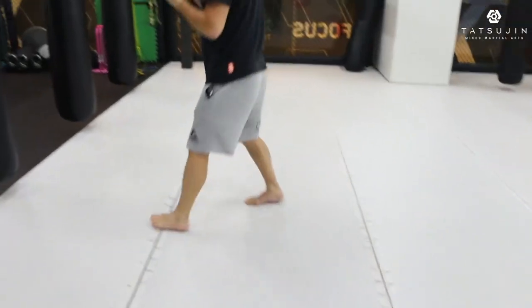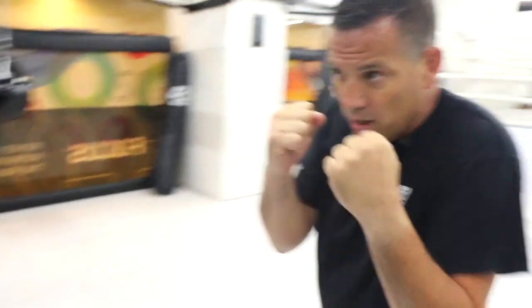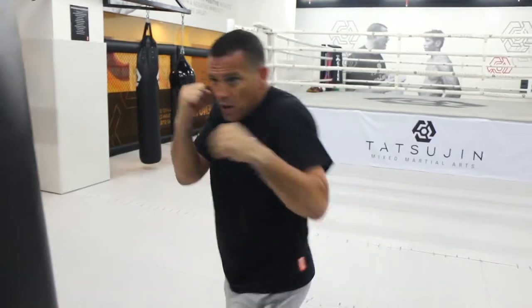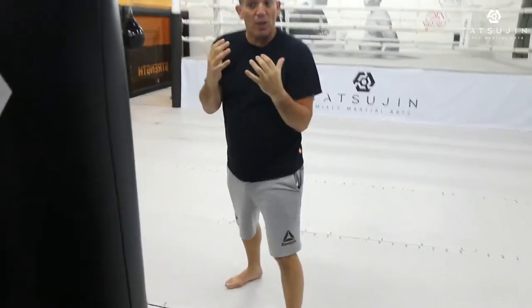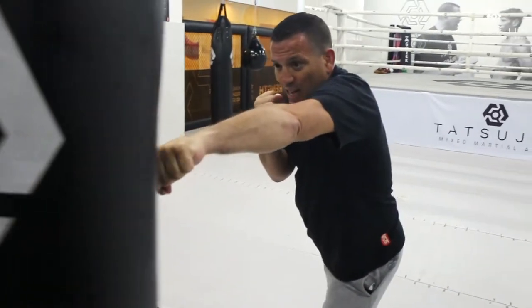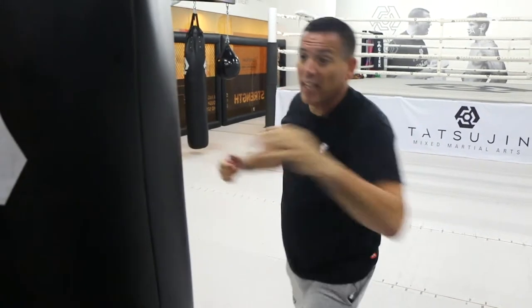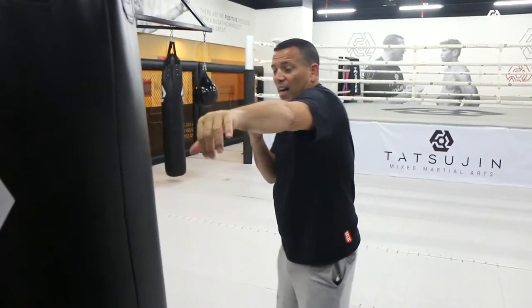Now I'm going to show you how to do this on the bag. I want to step in, hit the bag, and back again. What's important — I want to pull back. I don't want to push. Because if I push, I'm too late and somebody can counter and cross over my jab. What I want to do is go quick and come back quicker.